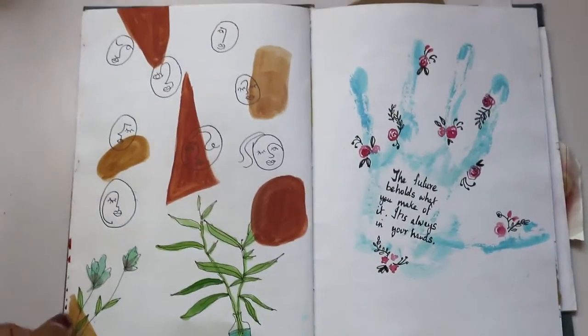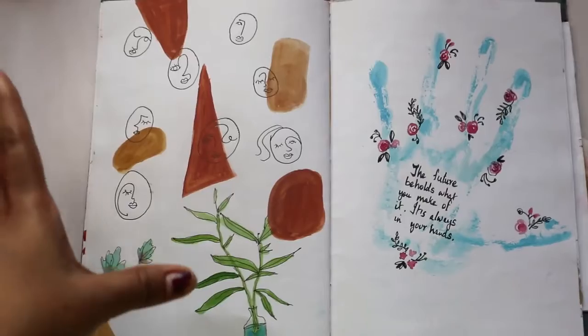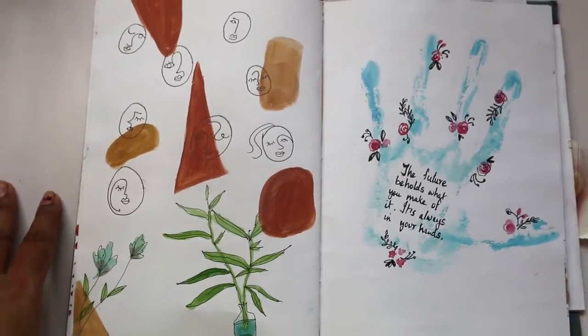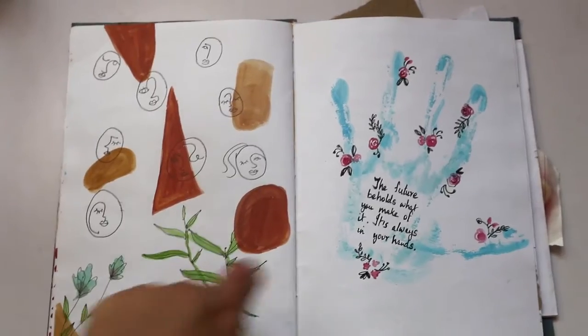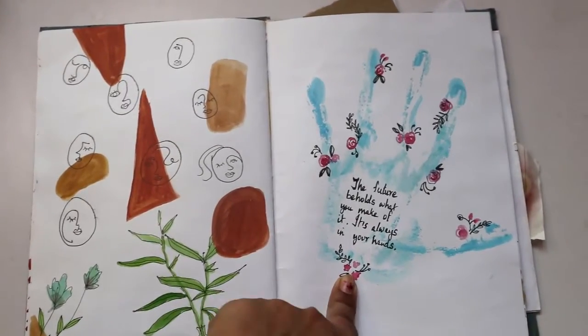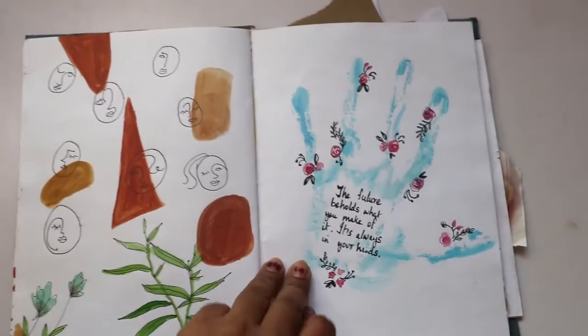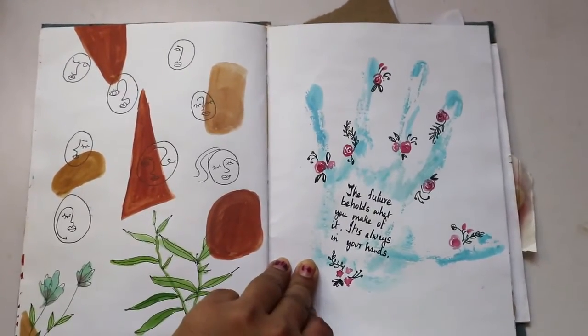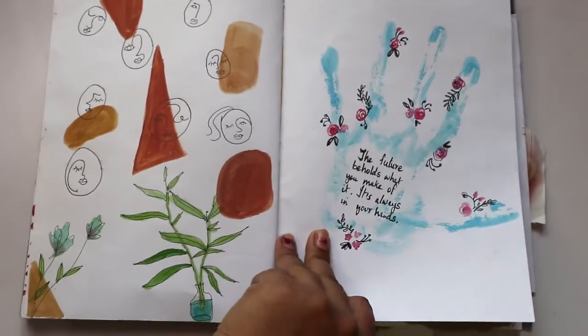Here again I wanted to paint something modern — I was really inspired by minimalist room decors on Pinterest. And here I was just having fun: I painted my hand, stuck it on this page, drew some flowers, and wrote a quote. You can do random stuff in a sketchbook — you don't have to be very precise.